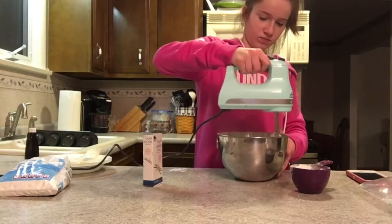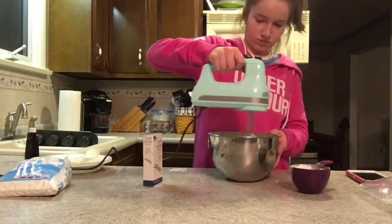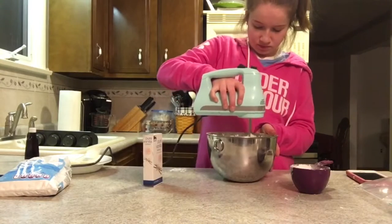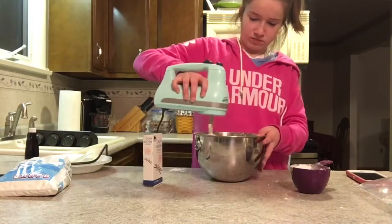In a medium sized bowl, you are going to beat together the cream cheese, the butter, and the vanilla extract until it is smooth. Then you are going to add the four cups of confectioner's sugar, and on low speed beat until it is incorporated. Then you are going to increase the speed to high and mix until very light and fluffy.